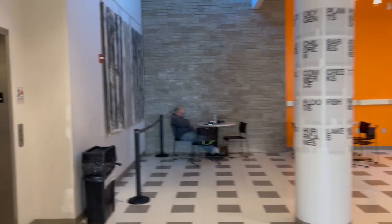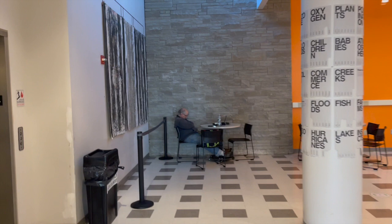As we walk through the gallery, look at the installation on the column to your right. This installation is called Words by the noted local artist Tom Smith.